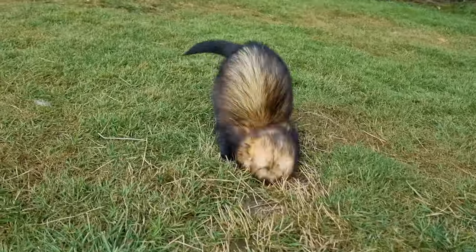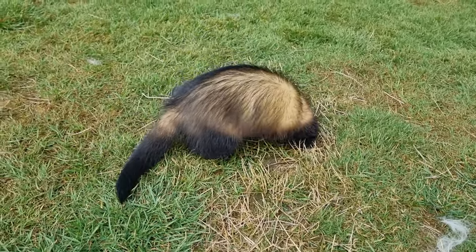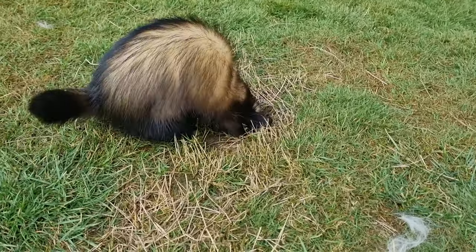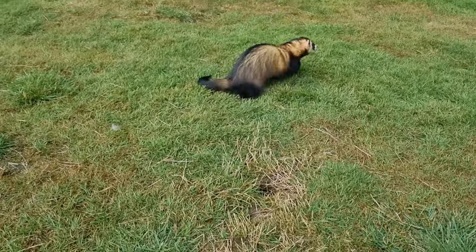Ferrets love to dig, so a dig box provides an excellent source of entertainment within a controlled space. Let's run down our top 10 for ferret dig box fillers, and importantly why they are good or bad options.